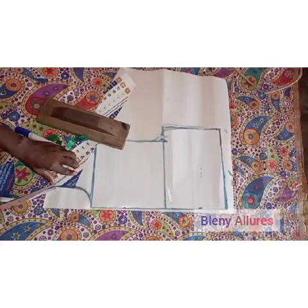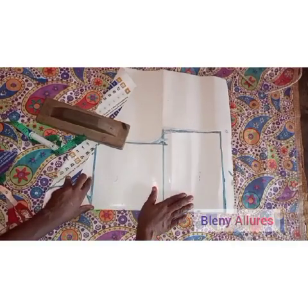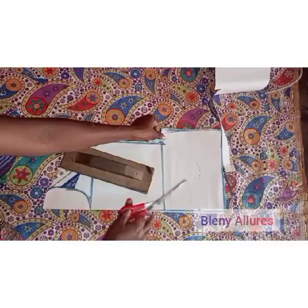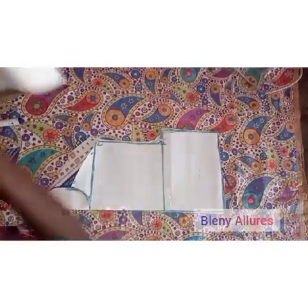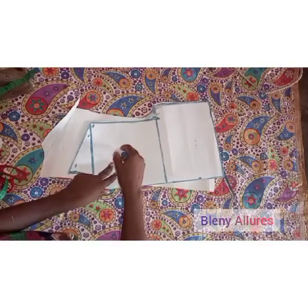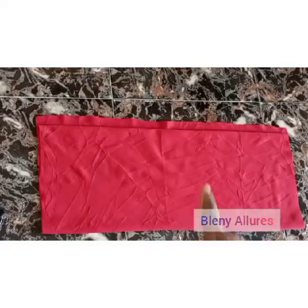That will be basically all for the drafting of the back pattern. The next thing is to trace and cut out the shape of the front pattern on the back pattern, and also connect the armhole. So that's basically all for the drafting of the shirt. When we get to sewing, that's when we'll draft the collar for the shirt. You can see how it looks — check how mine looks so when you're done drafting yours you can compare. Now we're going to go ahead and draft the skirt.